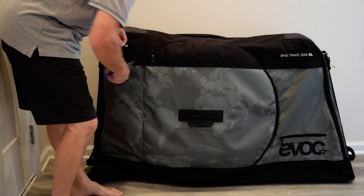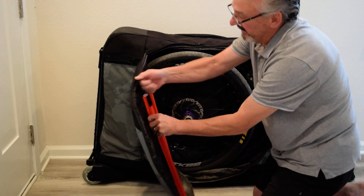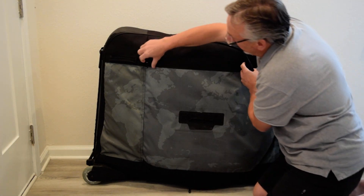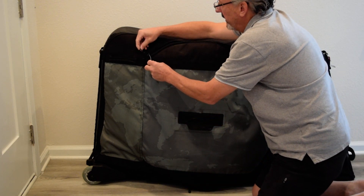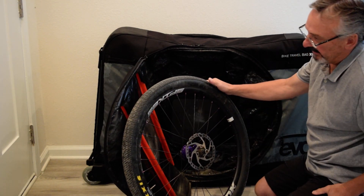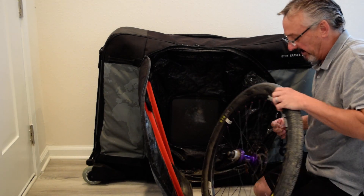I recommend it because I have personally used this many times traveling. As you can see inside, there are some pipes to protect the wheel, and here I have a dirt jumper in it. Each of the zippers are nice and big with a pull tab and a place where you can put a lock on it. We had a zip tie on it just to keep track of whether it was opened or not. Here's a wheel for a dirt jumper protected with this big pad here and this big pad here against the disc and the axle.